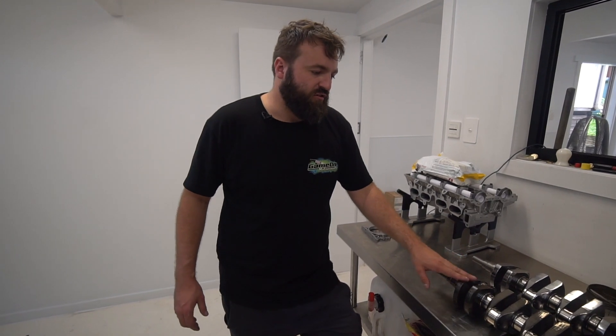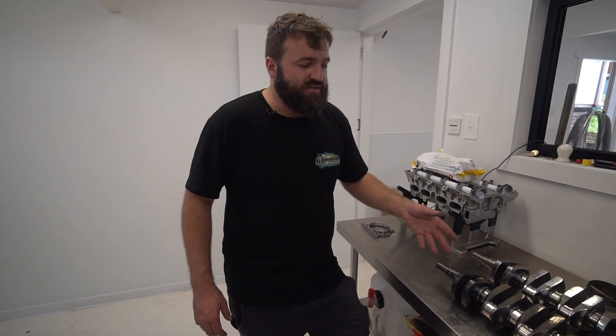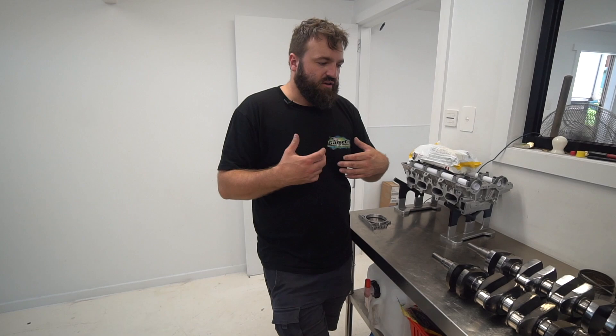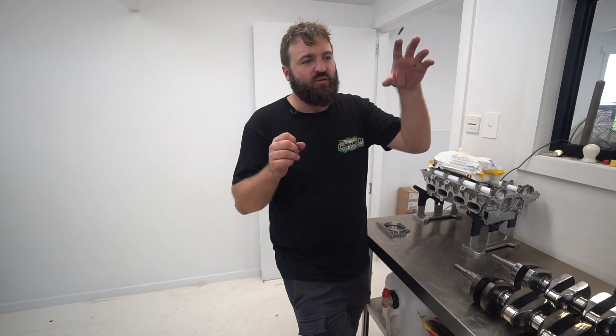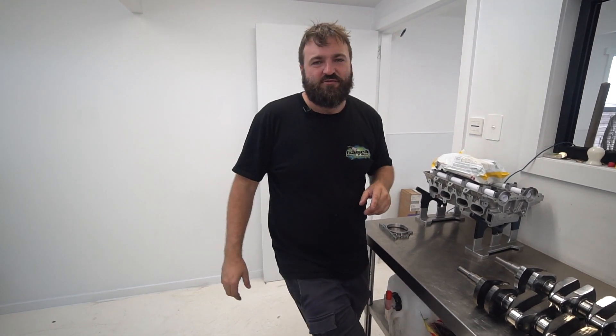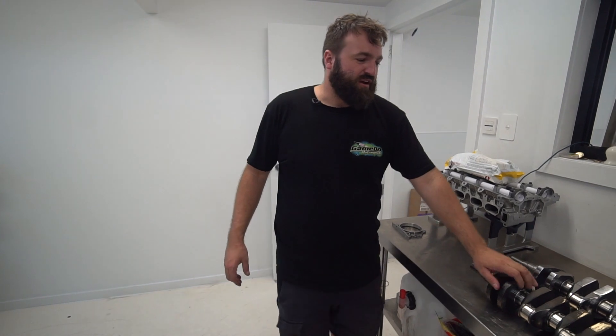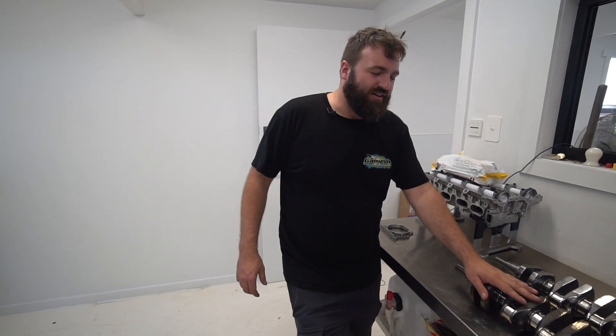But if you're concerned about windage on a dry-sumped engine, you've probably got other issues. When you're pulling vacuum in a crankcase, there is no windage — it's in a vacuum, like space. There's no restriction on something moving through it. There's an interesting video on YouTube: if you search a bowling ball and a feather being dropped at the same time in a vacuum, you'll be surprised which one hits the ground first. Look at that and then tell me your rod and piston don't become weightless inside the crankcase.